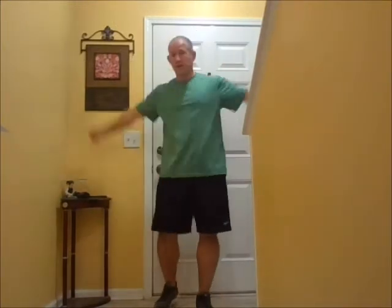Alright, we're going to do it for 30 seconds. Ready, and begin. I'm going to go forward for my first 15 seconds, and backwards for the last 15 seconds. You can go either way, big or small — it's up to you.